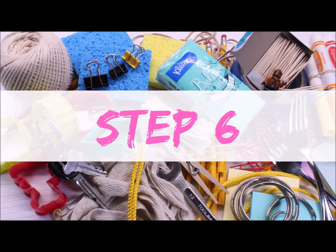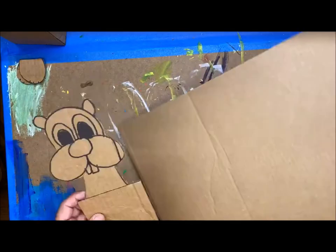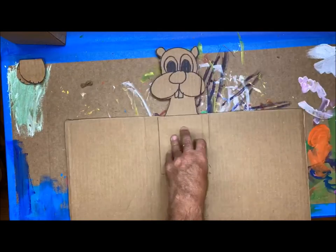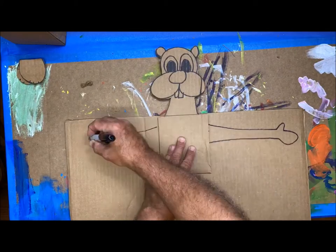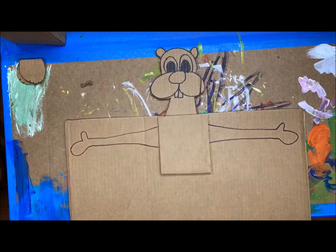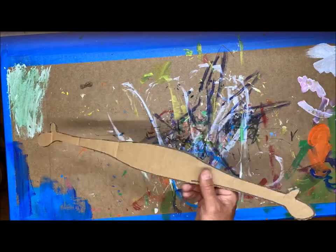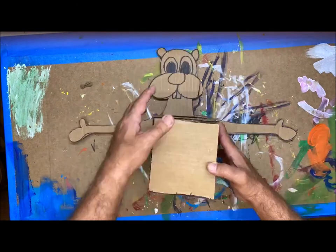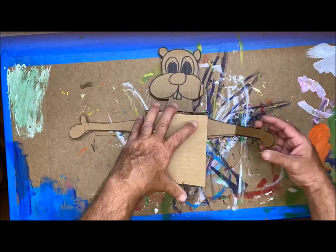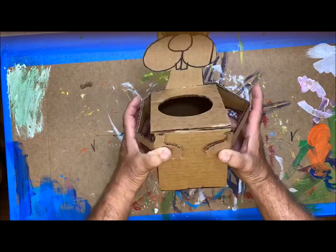Step 6: We're gonna create the arms that are going to extend around the box that are holding the tissues. I'm gonna take my beaver with the tab, put it down, and sketch out a nice long set of arms — I want them to be able to reach around the front of the box. Then connect those and cut that out. The hands will be able to reach around with the elbows extended out.